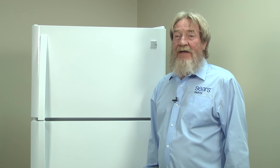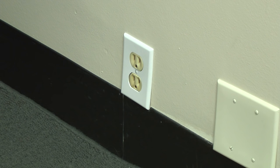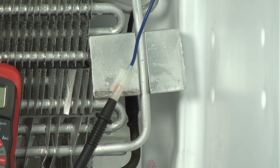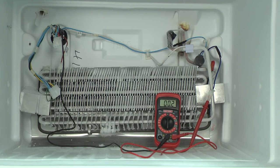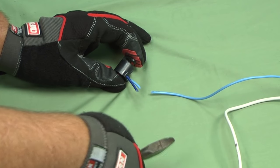If the defrost heater is okay, check the bi-metal thermostat for continuity. With the refrigerator unplugged, put one meter lead on the light blue wire in the harness plug and the other lead on the blue wire at the defrost bi-metal thermostat. If the meter reads near zero ohms, then you have continuity. Replace the defrost bi-metal if it's electrically open. This video will show you how to do that.